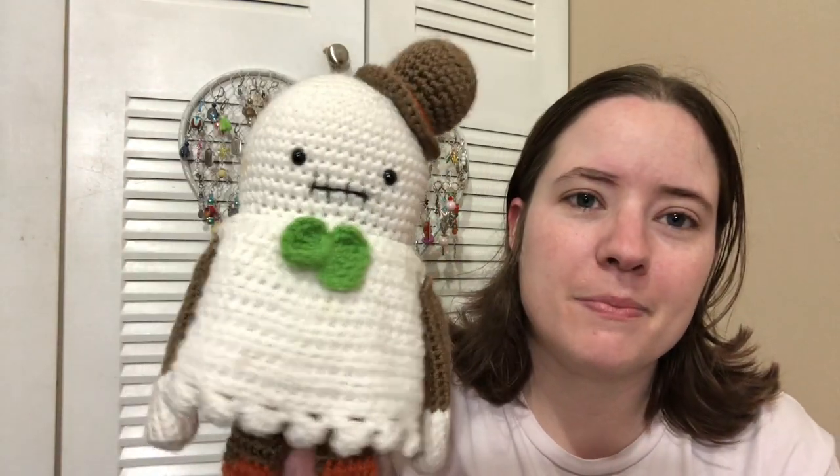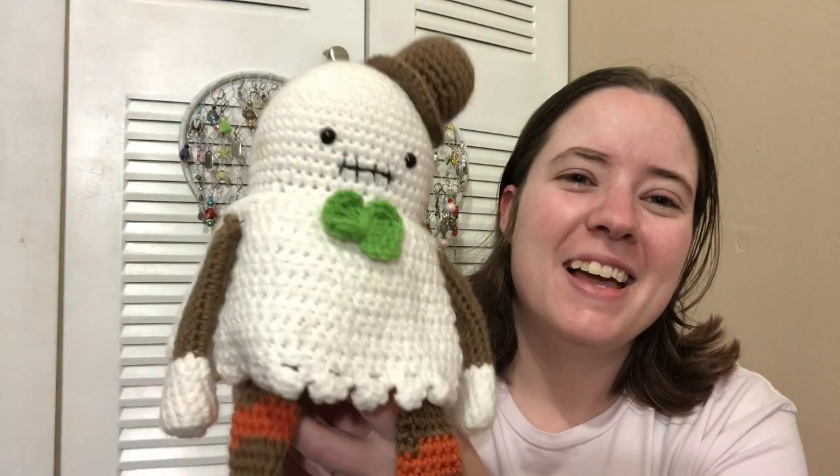I was so excited when I finally found it. I was looking around and then I thought, well, I still have the pattern, so I went through my computer and found my copy and found the designer's name — because it was just listed under Amigurumi Today. When I found the designer's name, I Googled her and her Ravelry page popped up instantly, and I was like, oh my god, why didn't I do that earlier?